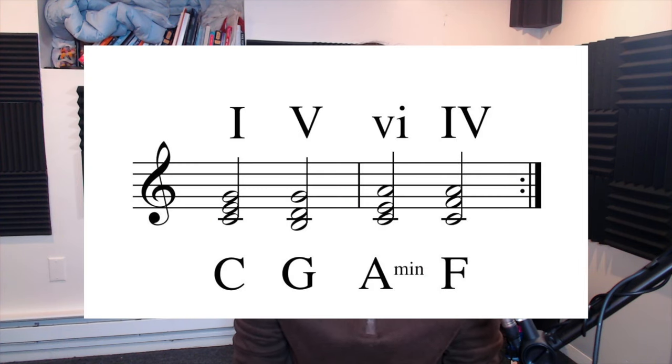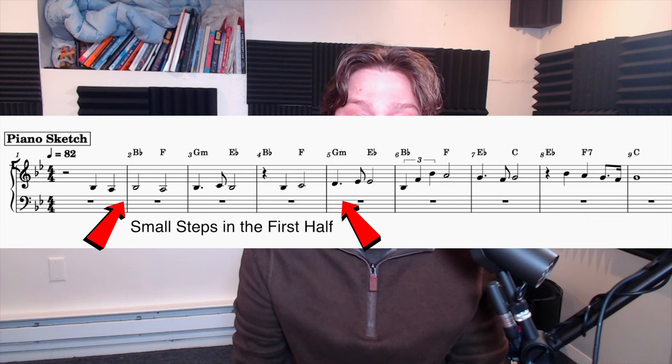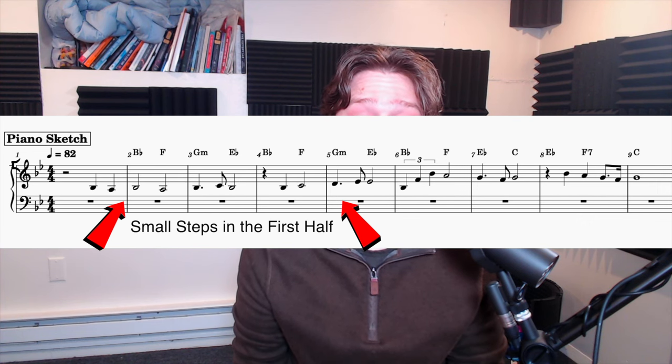A couple of notes on the theme I composed for this video. It's in B-flat major and makes use of a 1-5-6-4 chord progression, the same chord progression that's used in thousands of pop songs. I also want to note the octave leap to start the second half of the theme. This sets us up for a huge soaring moment in the second half of the theme, to contrast it with the first half, which had used a lot of stepwise motion.